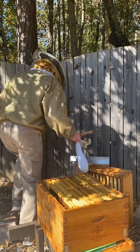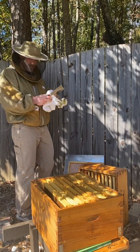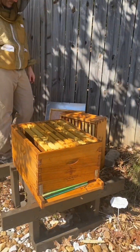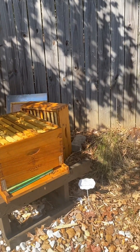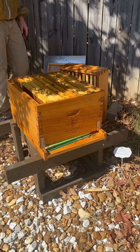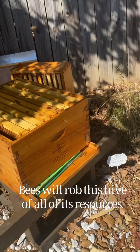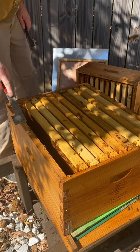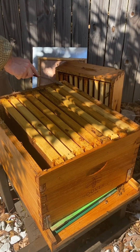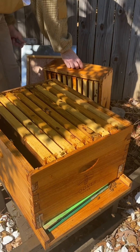We need to mark these frames since we had Apivore on them, just in case. I bet these bees are all from another hive, coming after the food. We don't want them to get the mites on them and take them back to their hive.